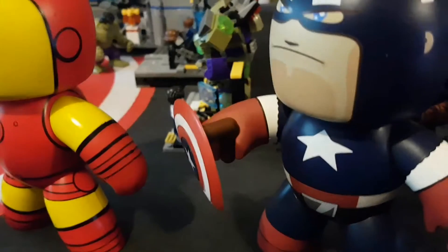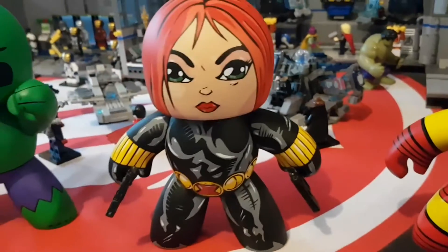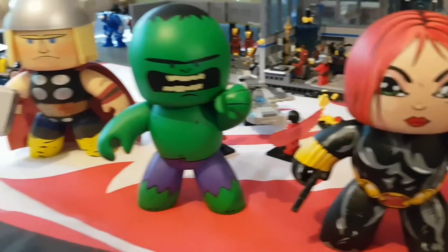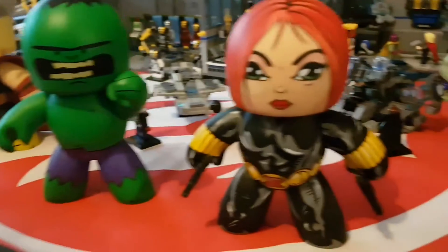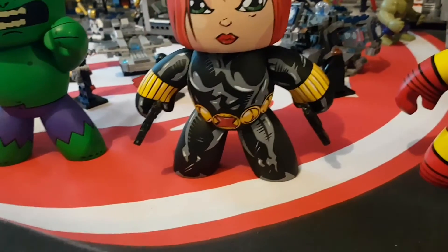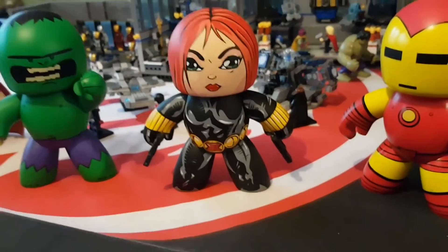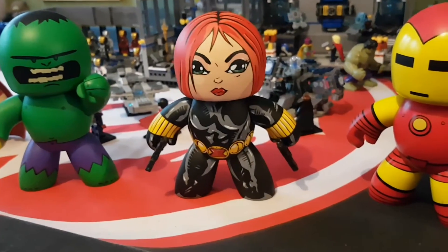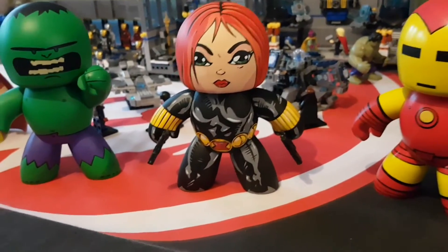Some people might say she's not very Mighty Mug-esque in the style of her face, but if you have a look at the Jean Grey figure and the Baroness figure from the Mighty Mug range, those who know Mighty Mugs will see she is spot-on. The detailing is fantastic — I gave Niko some concepts I found online of the comic book version of Black Widow and he just nailed it.